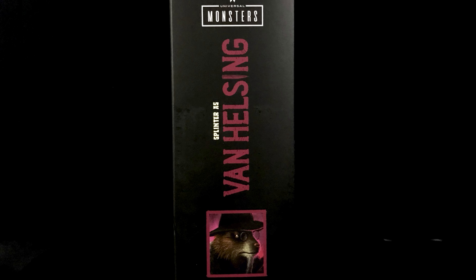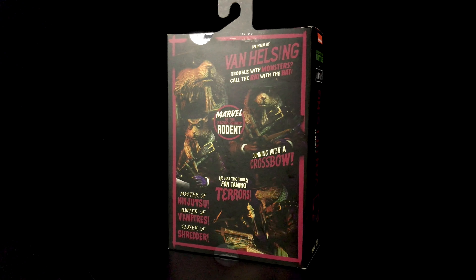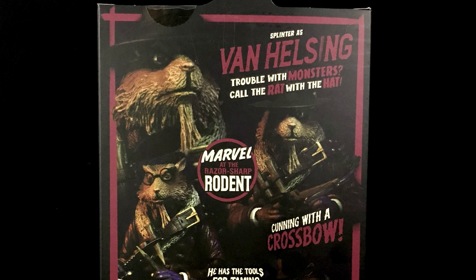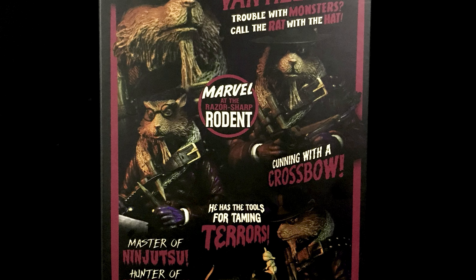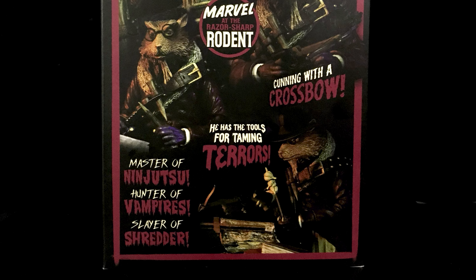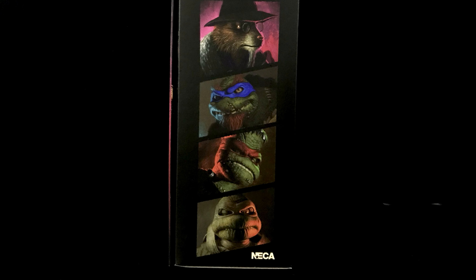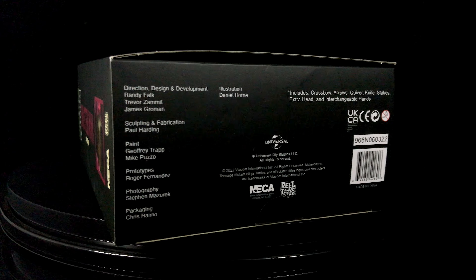The right side shows logos and character images we have seen so far. The back side is awesome as always and still my favorite part of the packaging design, with all the cool toy photography and themed sayings over this character. I noticed that they discussed him being a vampire hunter, which isn't the first time vampires were mentioned in this line. Check out the Leonardo as a Hunchback review episode to see my theory about NECA releasing a vampire character within this series. The left side shows logos and illustrations of some of the currently released Teenage Mutant Ninja Turtle action figures in this series line. NECA gives credit to all the talented people who helped design this figure at the bottom of the box.